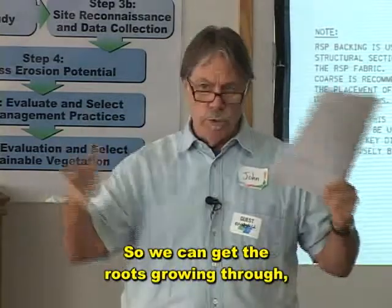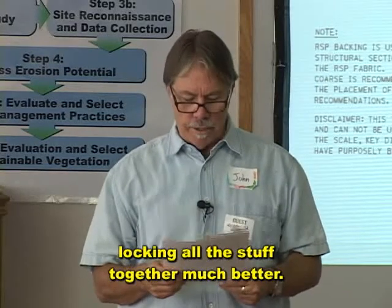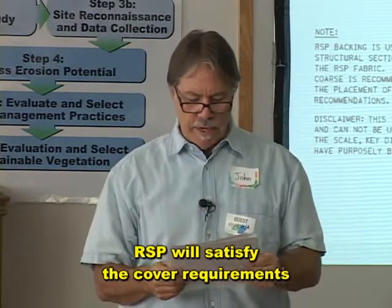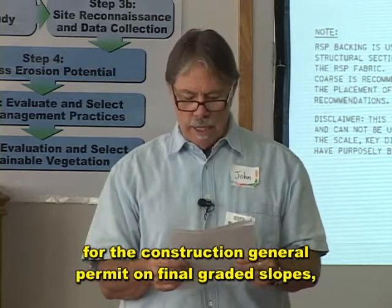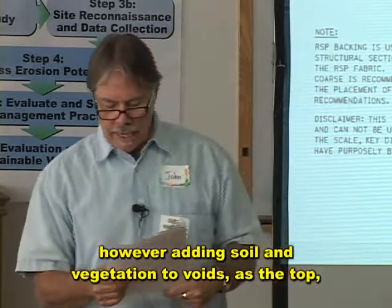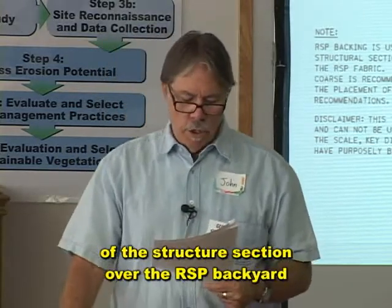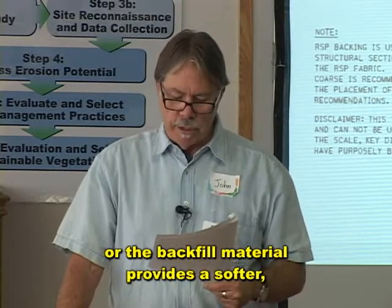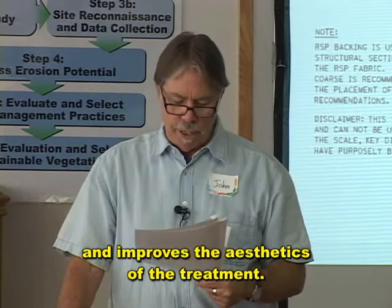Successful shallow growth forms a living fabric throughout the slope's vertical dimension. We can get the roots growing through, locking all this stuff together much better. Adding soil and vegetation to the voids as the top lift — say the top four inches of the structure section — over the RSP backing or the backfill material, provides a softer, context-sensitive solution and improves the aesthetics of the treatment.